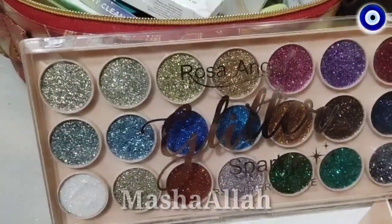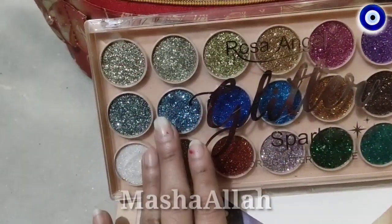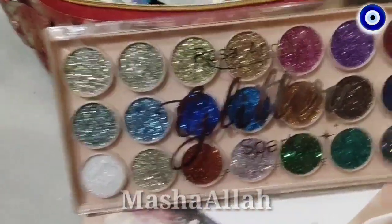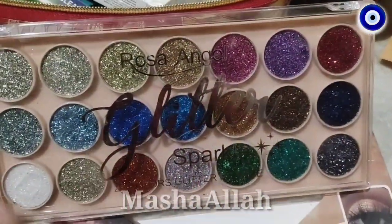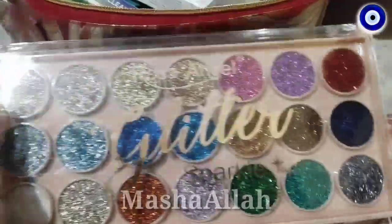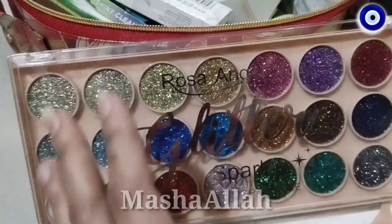If you want to make your eyes makeup, it is the best option. If you want to make your stage makeup, bridal makeup, or ceremony makeup, then our Sparkle Glitter Palette is amazing.